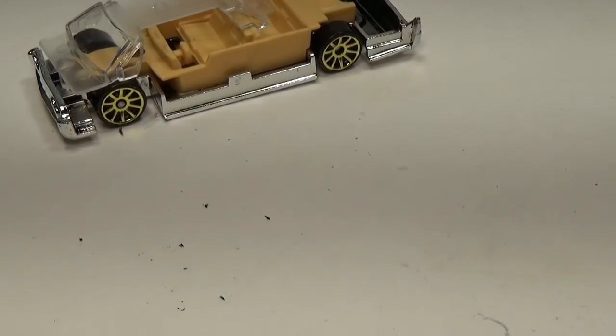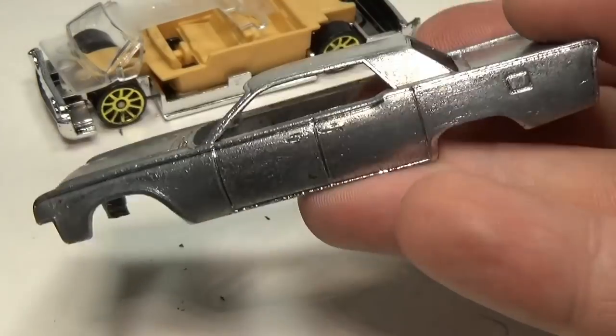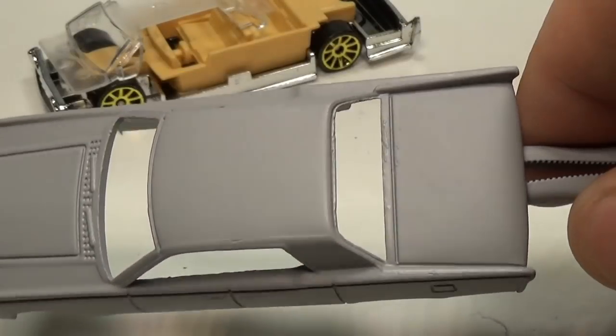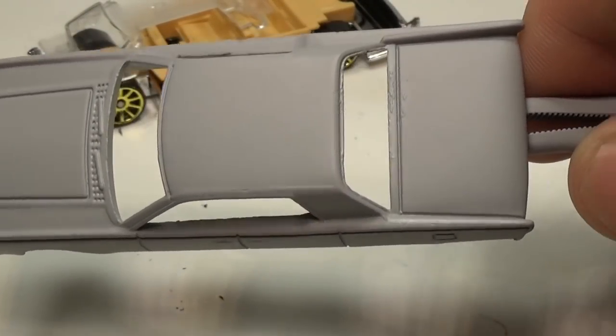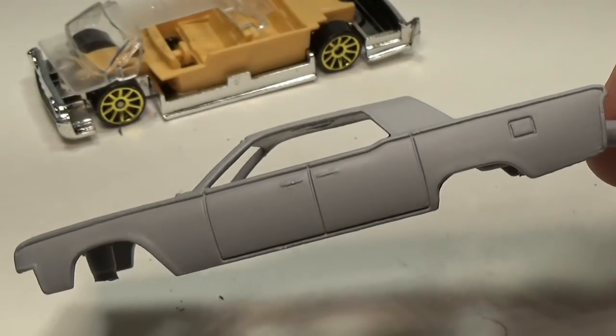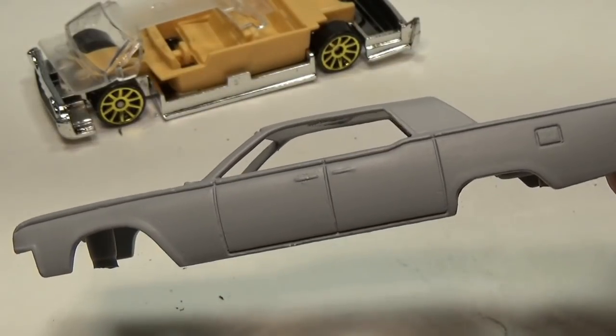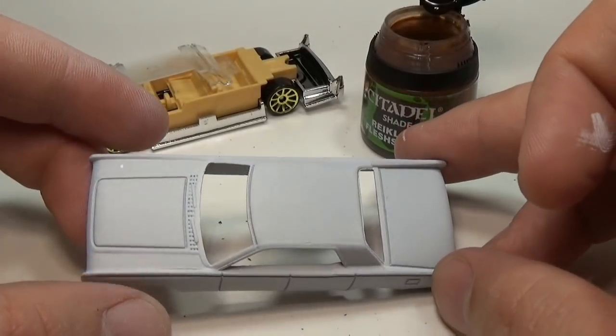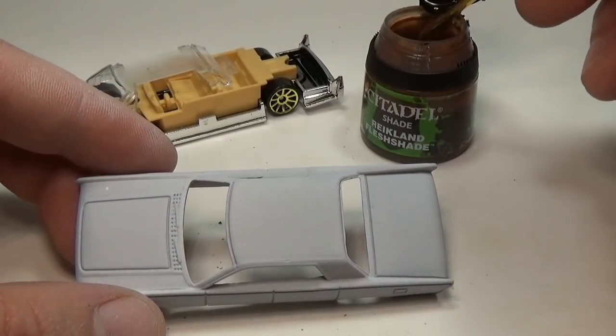At this point I feel I have the body cleaned up and will go ahead and apply my first coat of primer. This first coat will expose any issues I may have missed. Nothing stuck out, so I'll apply a second coat of primer, this time a white primer instead of the gray. This will save me from having to paint the car white and adding another coat of paint that would further cover up the details.